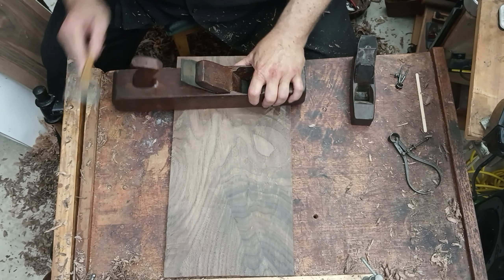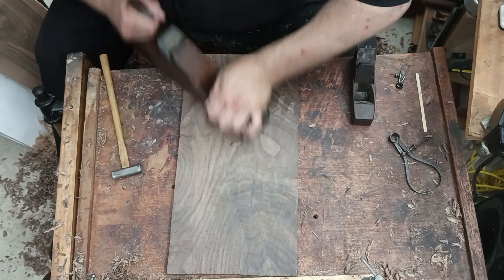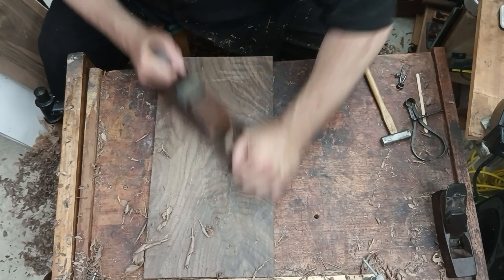Since we got there with the viola board, now we're doing the same with the violin board. We're using the jack plane to finish taking the height down just the last little bit, smoothing the board at the same time and helping it find flatness.